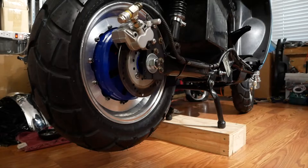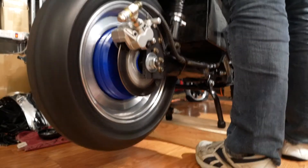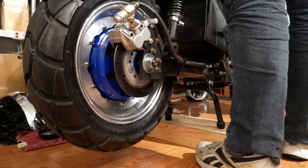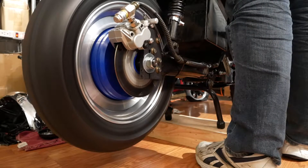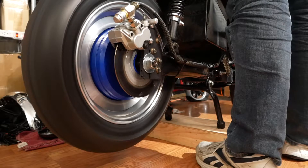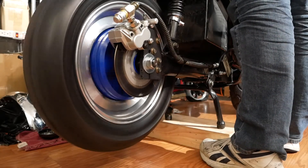This is wide open on my highest settings. I'll stop the wheel, do it again, but this time I'm just going to pull it up slowly. Speed shows 88 miles an hour at full speed. I'll let it spin down.